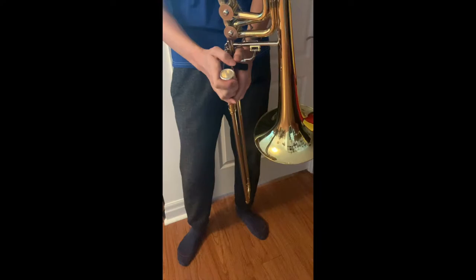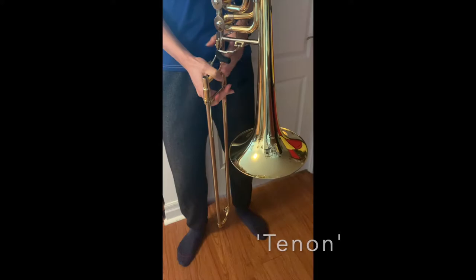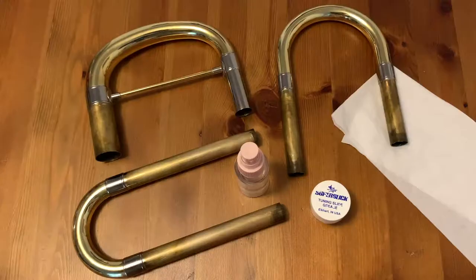Next, loosen the finger screw all the way where the bell and the slide meet, also known as the tenon, and twist the slide until it cuts loose. To lubricate the tuning slides, you will need your tuning slides, tuning slide grease, the spray bottle with water, some paper towel, and a right-handed glove.